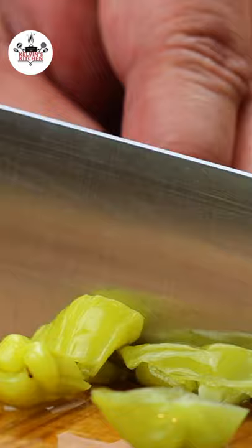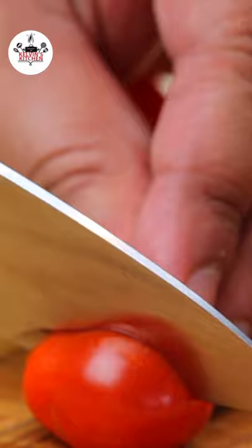Dice half a cup of pepperoncini, one small red onion, and two cups of grape tomatoes cut in half.